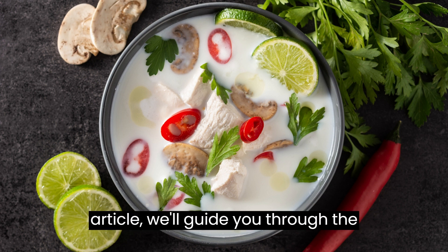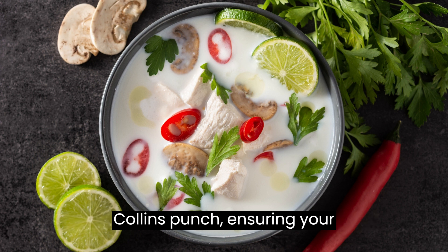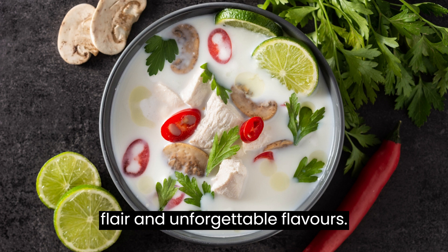In this article, we'll guide you through the steps to create your own Patriotic Tom Collins Punch, ensuring your celebrations are filled with patriotic flair and unforgettable flavors.